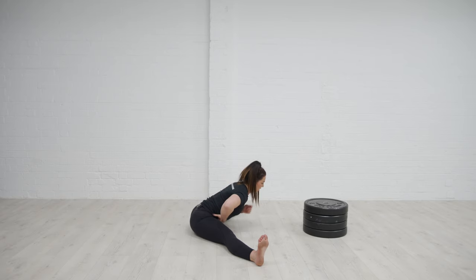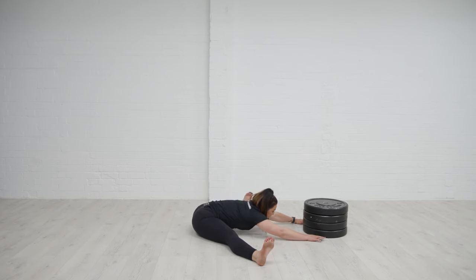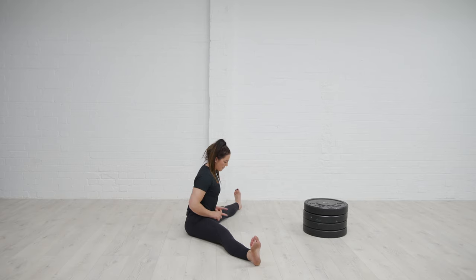Take a breath in through the nose, exhale, reaching forwards. Also thinking about that positioning in my spine — I want to think about drawing my belly button towards the floor.